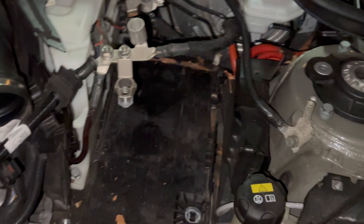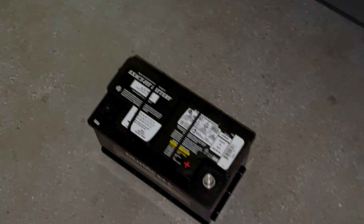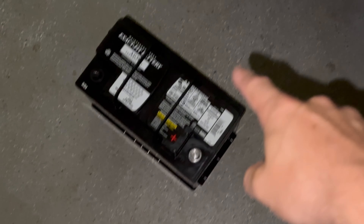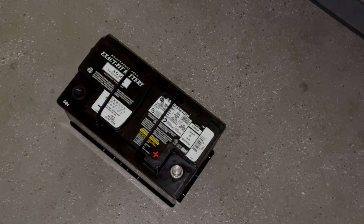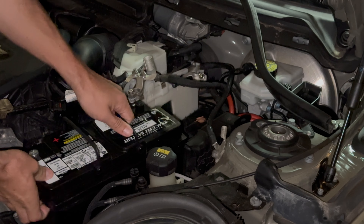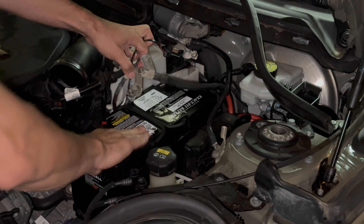We also have to make sure the replacement battery is not too small — check the exact proportions. If you go to the battery shop and they give you one that matches the charge rating, make sure you also get one that matches the dimensions. There's no way of properly locking down a battery that is smaller than it should be.